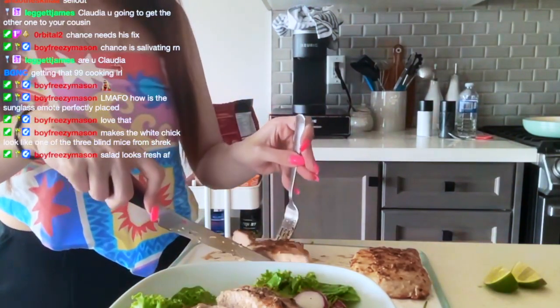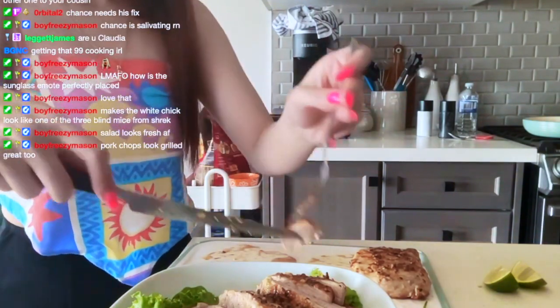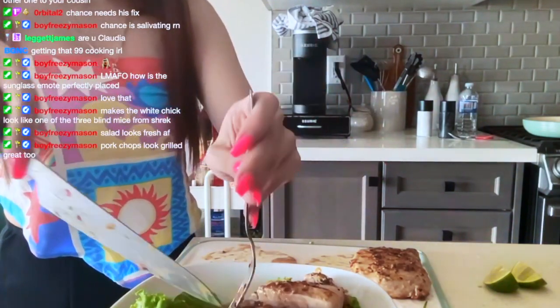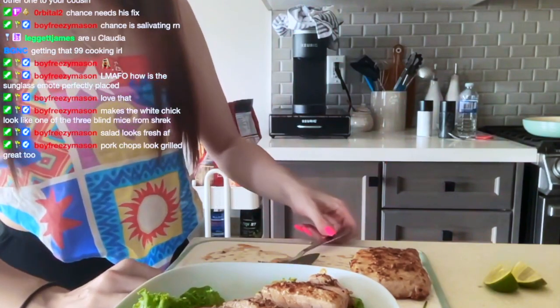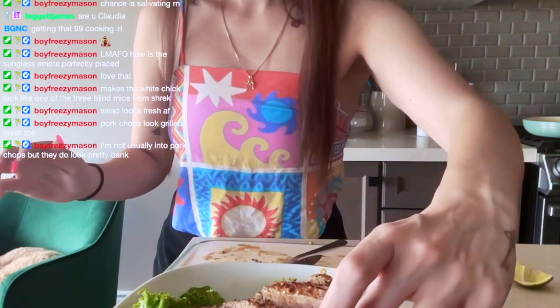Clearly not the best at plating this. A little pork chop situation. Then it says to just serve with a lime.